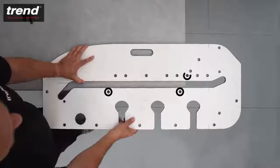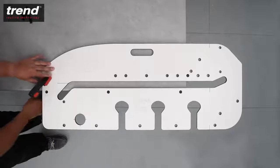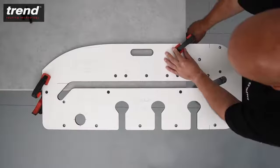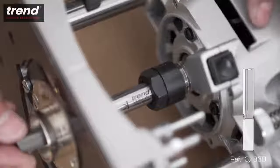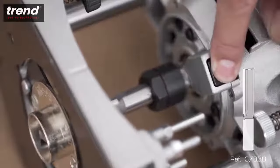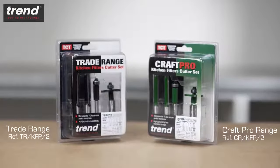Position the jig so that the pins push against the worktop, and then clamp the jig in place. Bar clamps are available from Trend. The router should be used with a 30mm guide bush and a 12.7mm straight cutter. Kitchen router cutter sets are available from Trend.